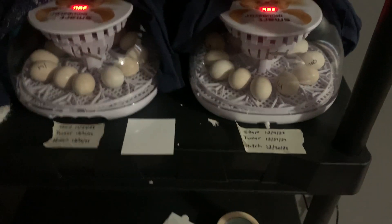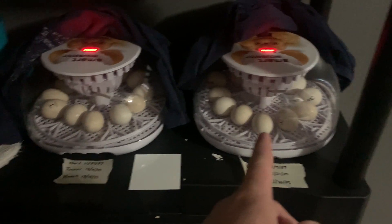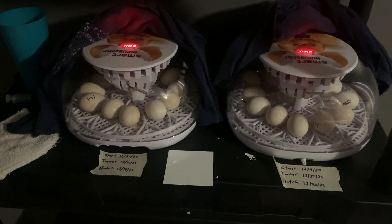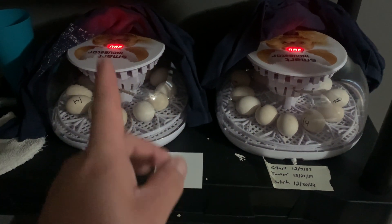It's about 40 bucks on Amazon. I paid full price for one of them, and the other one I got on a small sale — I got it for like 35 or 36 dollars.